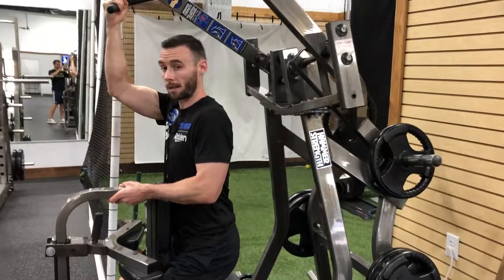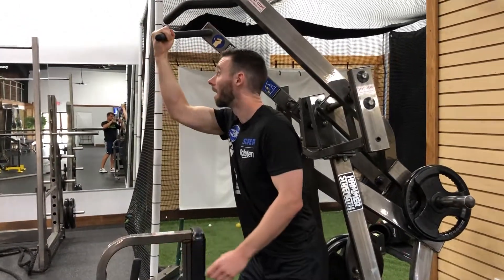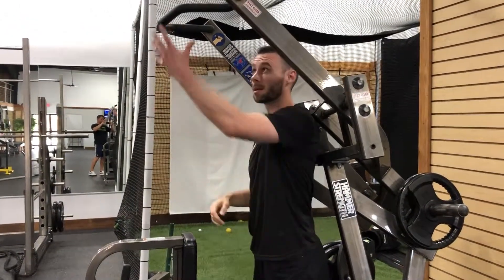When you're done, slowly stand up and let the weight down, and then you would switch arms.